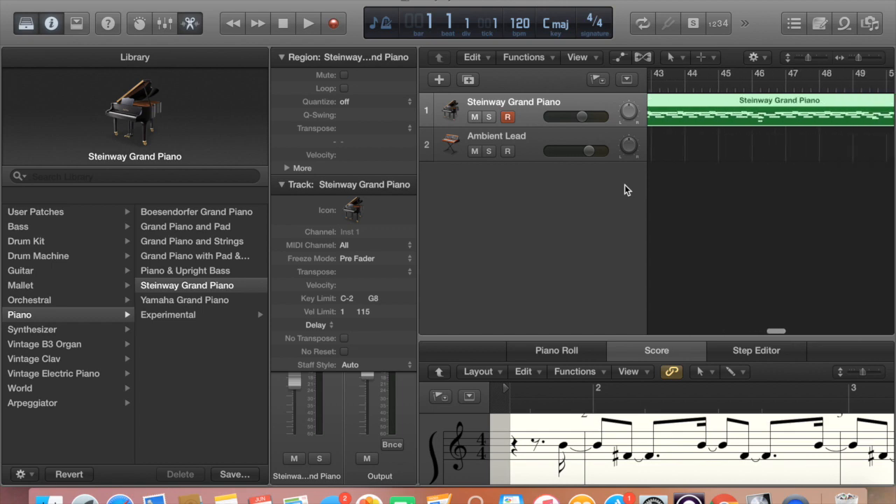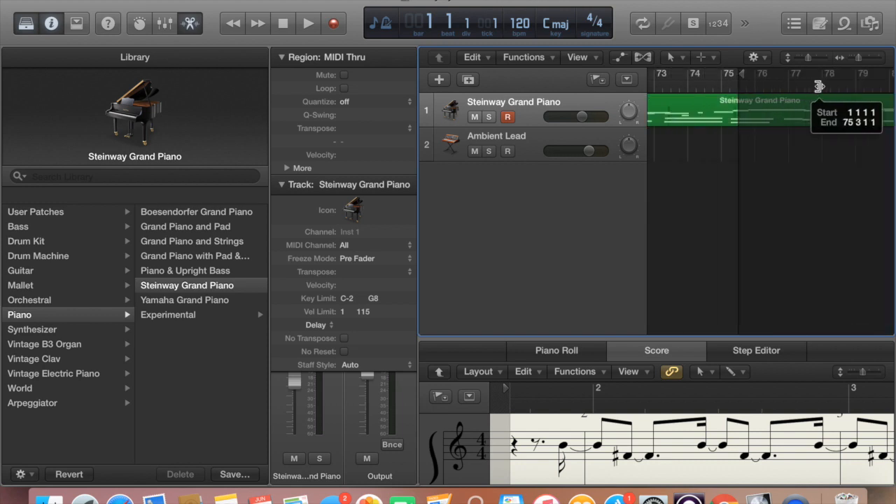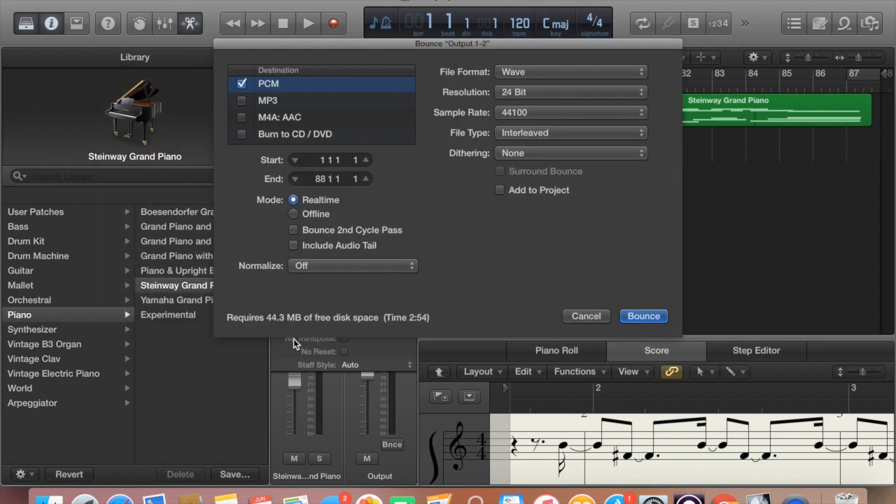The first thing you need to do is go to the end of your recorded song and make sure that you trim the measures down to where your actual song ends. See how you can add all these extra measures? You need to trim it down or else you're going to add a bunch of empty space onto your recording. You just want it to be the actual length of your song. So you trim that down, then go to File, then go down to Bounce, Project or Section. Then hit PCM, Wave file, and then 24-bit. And then click Bounce.